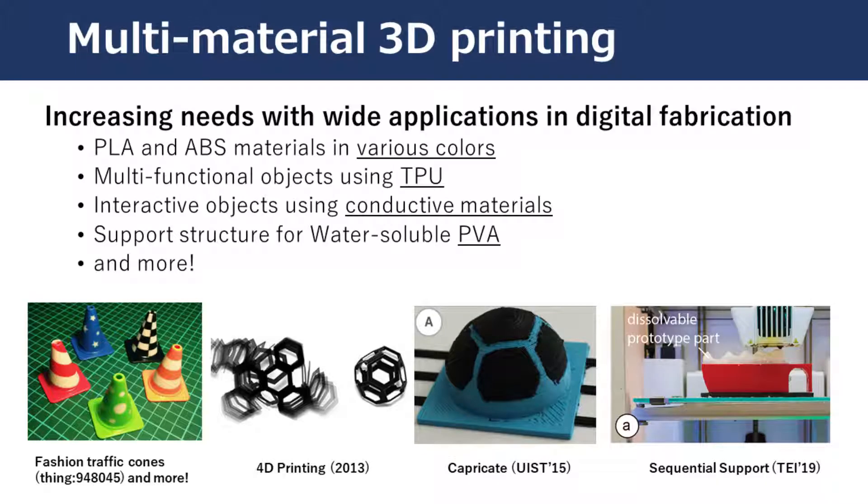Advances in 3D printers have been allowing many users to easily print 3D objects. In particular, the use of multi-materials in 3D printing becomes essential for application areas. For example, wireless colored material allows us to print colorful objects for aesthetics, and some special materials have been used to make functional objects.